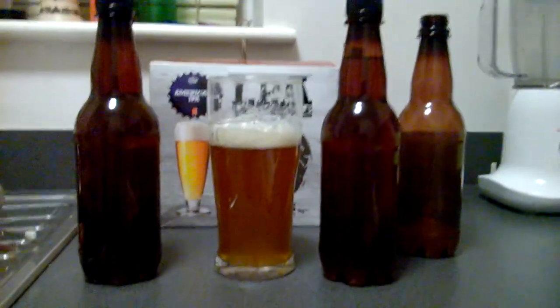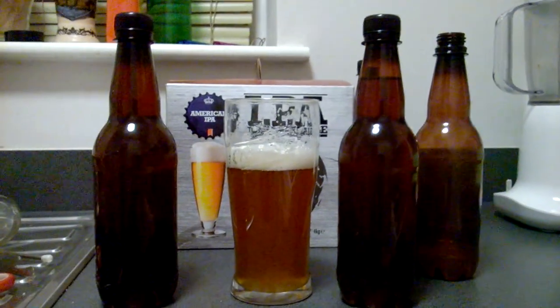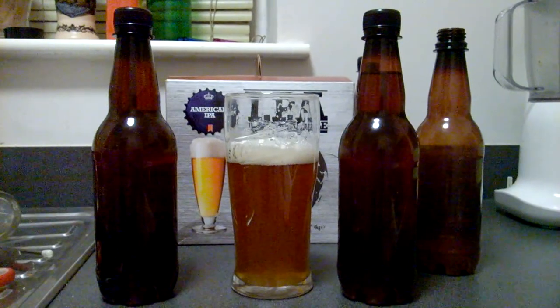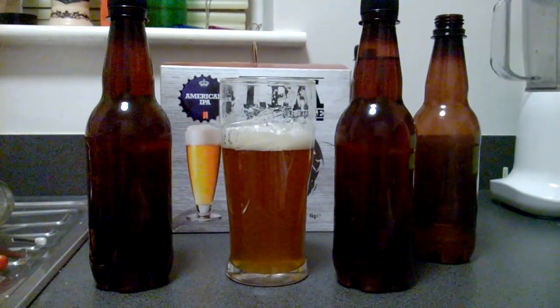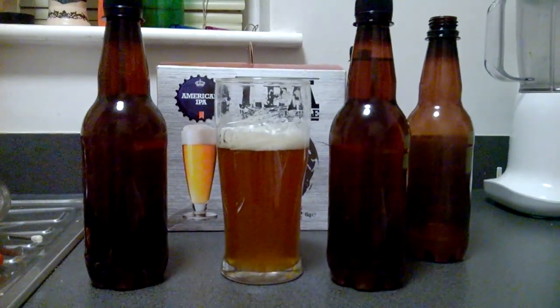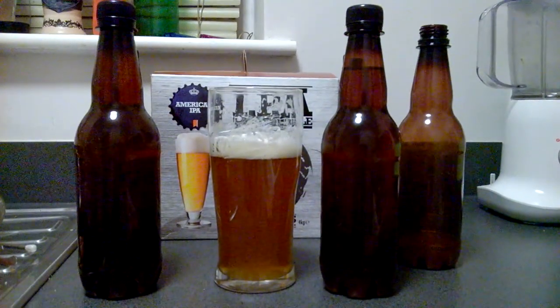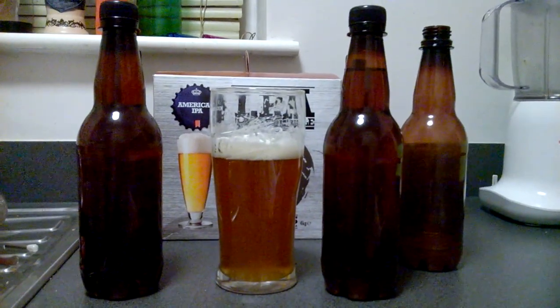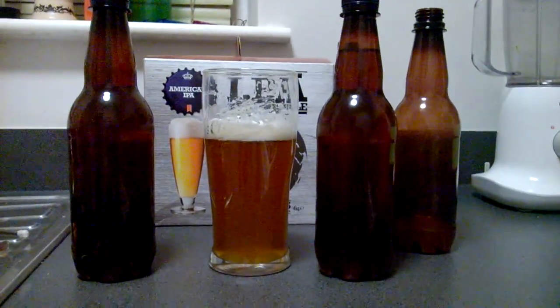That's my taste review — it's absolutely a cracker beer kit. If you can get your hands on one, definitely recommend this one, it's one of the best I've ever done, really nice. Happy New Year to you all, have a great one. I'm gonna finish this one off — see you later, bye now.